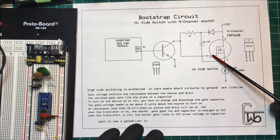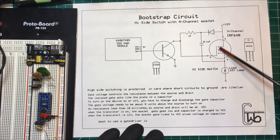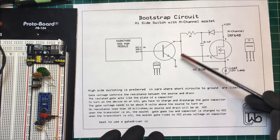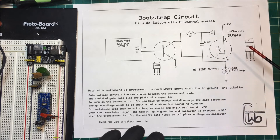That brings the voltage up higher than VCC — it should bring it up to about 24 volts and turn this thing on. They do sell gate driver ICs, little chips that do this for you, but I'm going to try it this way.